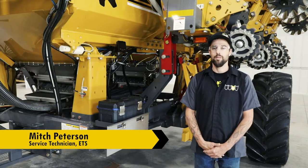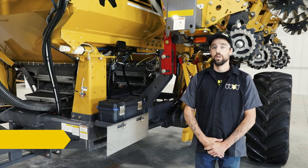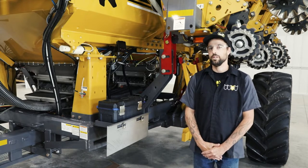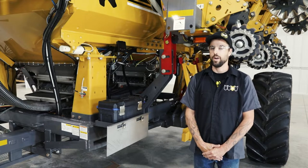Welcome to Soil Warrior. I'm Mitch Peterson, one of the technicians here at Environmental Tillage Systems. Today we're going to be going over some safety topics. The points of interest we will cover today are either painted or anodized in the color red.